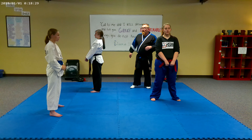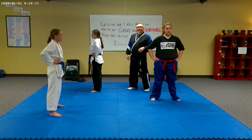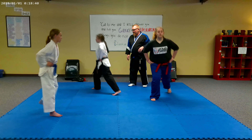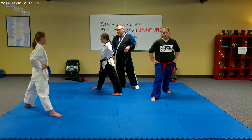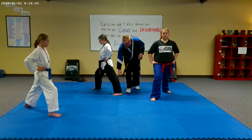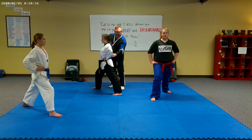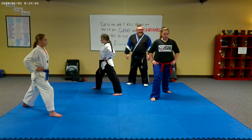Now we're going to count through the numbers and work our way through this. Hands on your hips. When I say one, you're going to step back with your left leg. When I say two, you're going to bend your front knee. When I say three, you're going to lock your back leg. When I say four, you're going to make sure your posture is straight and your hips are square.